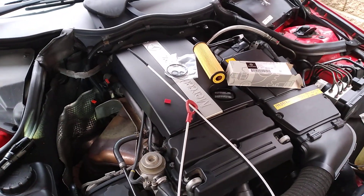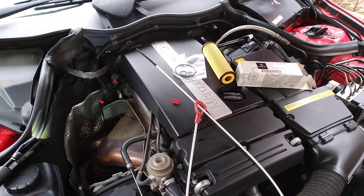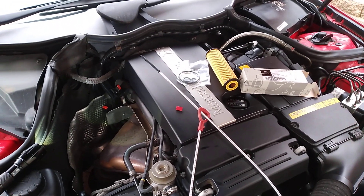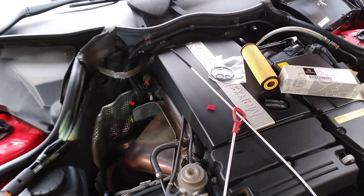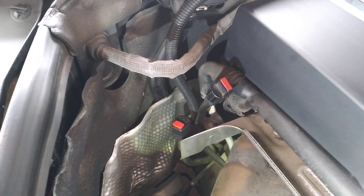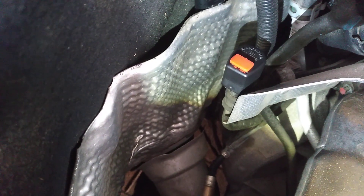Hi everybody. On the W203 chassis C180 Mercedes-Benz, checking your transmission fluid level. Way down here you'll see that black cap there with that little red top on it.